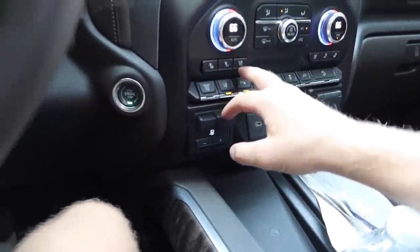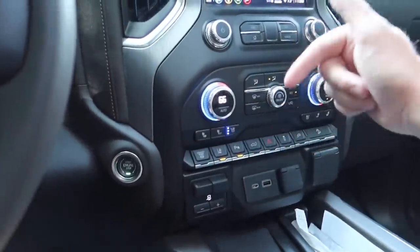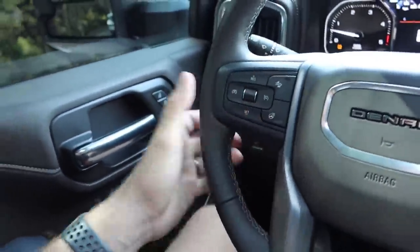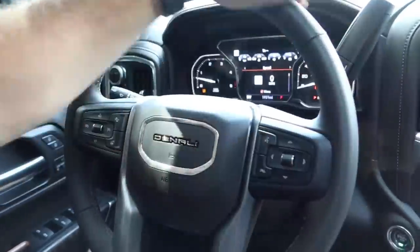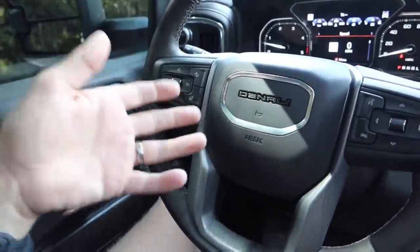Heated and cooled seats — I'd say they're mediocre at best. You hear a little fan kick on and the seat does start to get cold. I did try the heated seat the other night and it does get warm — same with the heated steering wheel, which gets warm — but I wouldn't say it gets hot to what you want as that refreshing heat. It will get warm and it is nicer than nothing, but I'm curious to see how it does in the wintertime.